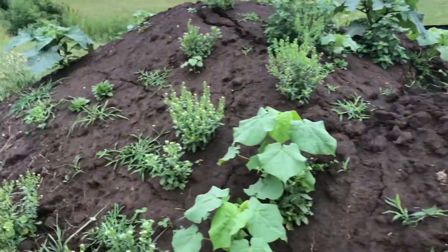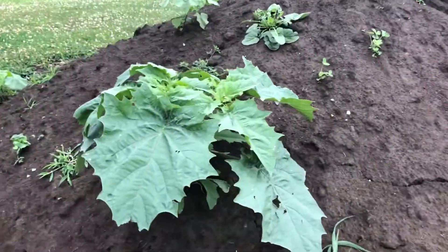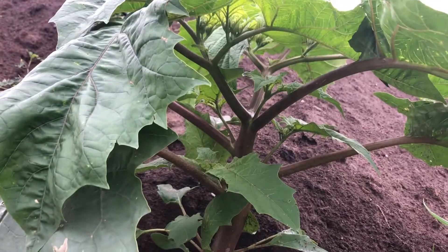Plenty of plants growing on our dirt piles here. This guy in particular has decided he's staying full of the lawnmower. Look at that — it's like a tree.